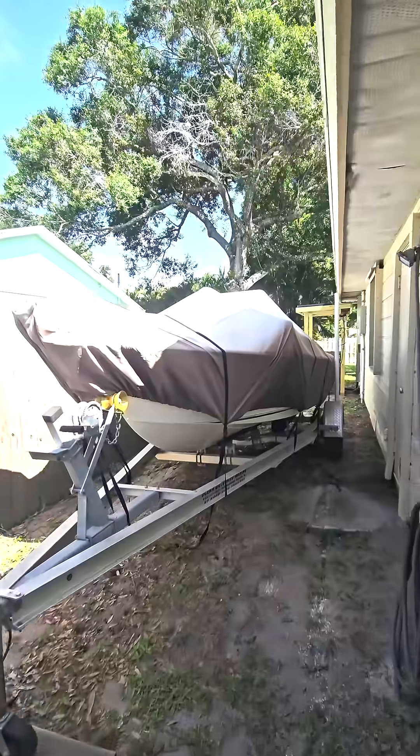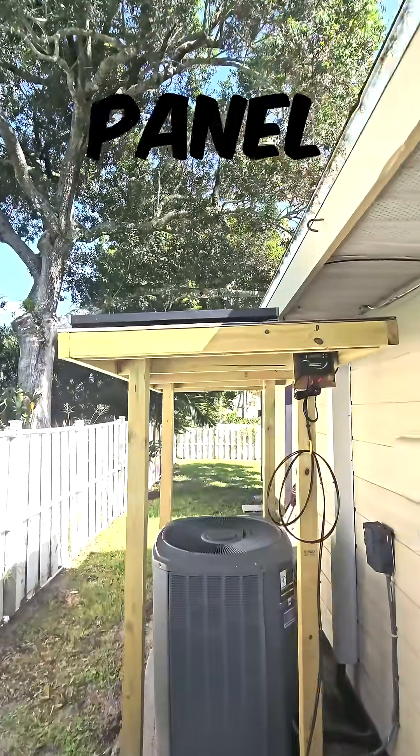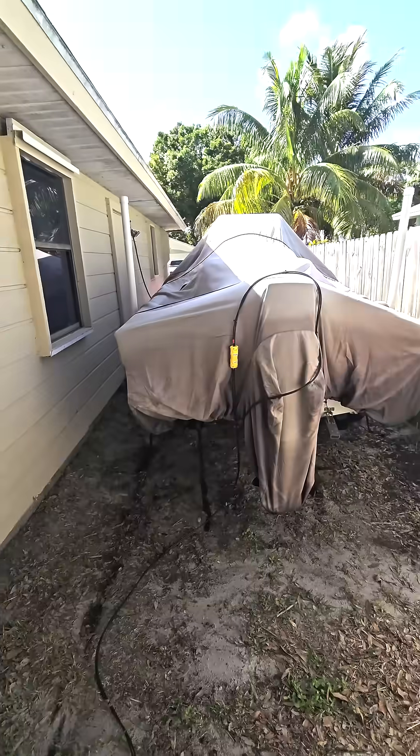One of the biggest problems of owning and storing a boat is keeping the batteries charged. Let me show you what I did to fix this issue. Back here I have created a solar panel charge station. These are my Renogy Shadow Flux solar panels. Let me pull the cover off and show you how I got this set up.